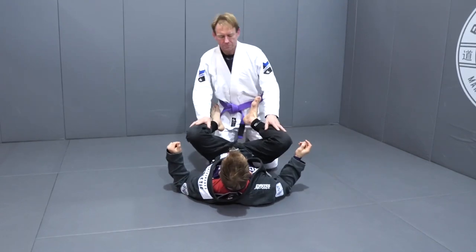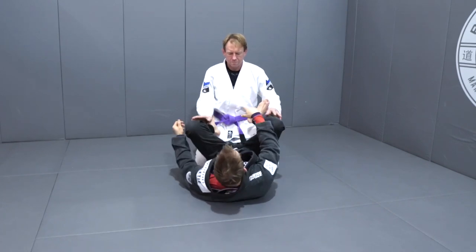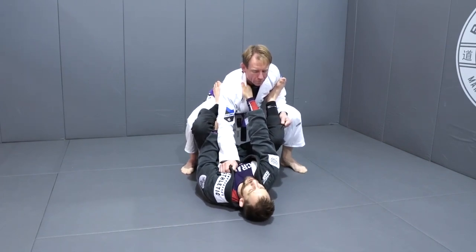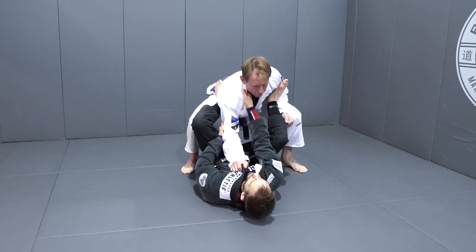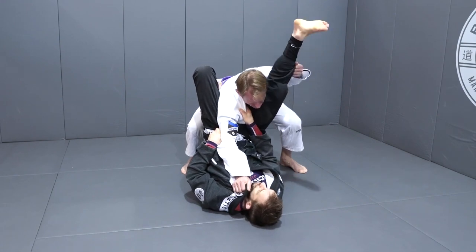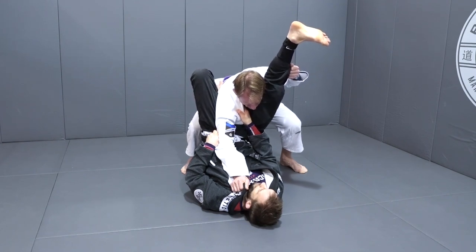We're going to look at two kinds of variations of the triangle. The first is a catch, and the other is a more traditional one using a hip lift. We'll do the more traditional one first, going from collar and sleeve. Steve's stood up and we're here. I've got my collar and sleeve position. I'm going to step on his hip, lift my hips, and at the same time pull him down into the triangle — using those two things to slot myself into the right place. Now I've isolated his arm, and his head's there for the taking. I lift this leg up as straight as I possibly can, right by his head.